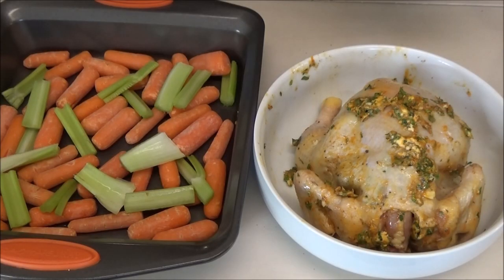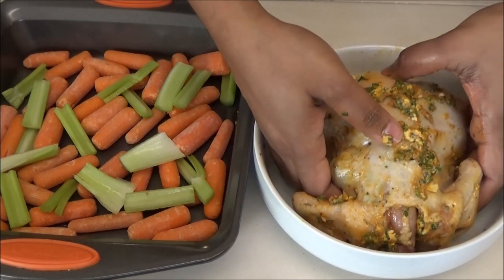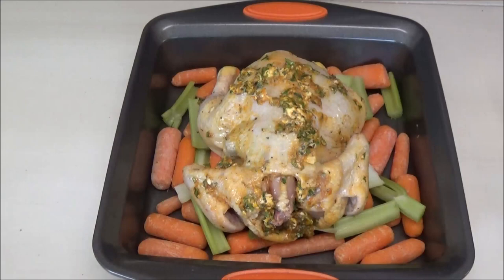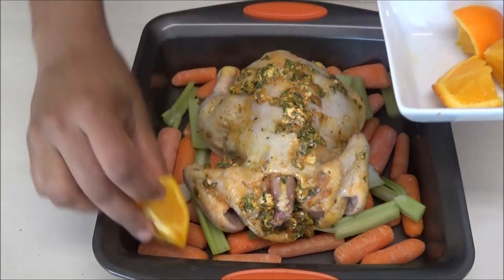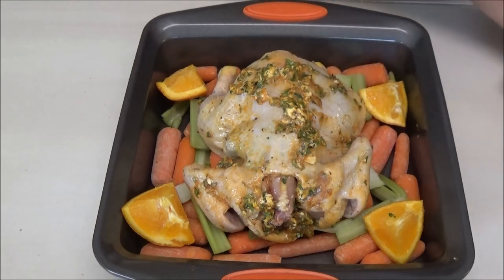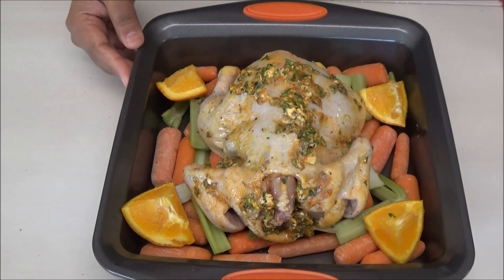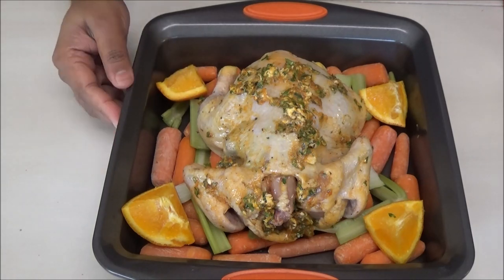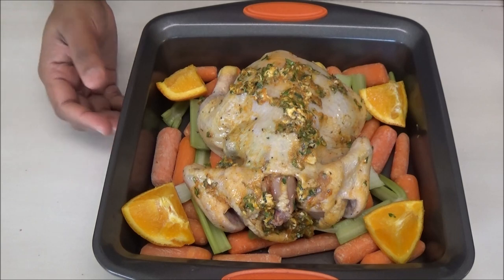In this pan I have carrots and celery — I'm using them as a bed. I'm using baby carrots, but you can use whatever vegetables you want. Place the chicken on this vegetable bed, then add any leftover oranges to the pan. This goes into the oven at 400 degrees Fahrenheit for about 30 to 45 minutes. A smaller hen will take less time; a bigger one will take longer.